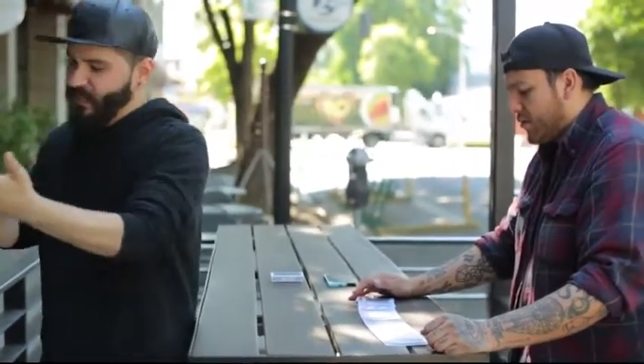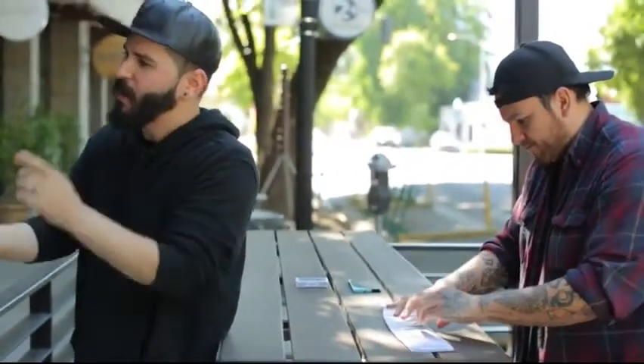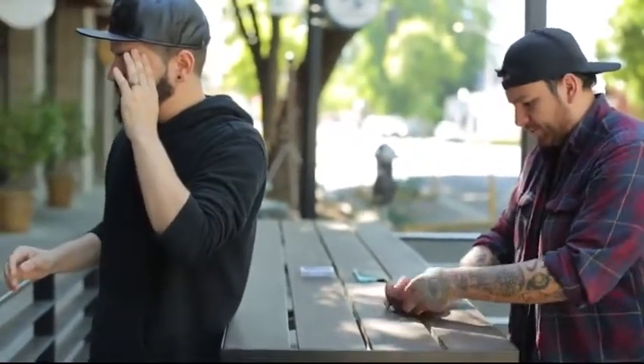Here's what I want you to do: take out any card at all from the deck, turn it over, and put it back anywhere you want — but before you do, just make sure you remember that card. Perfect. Close the cards.